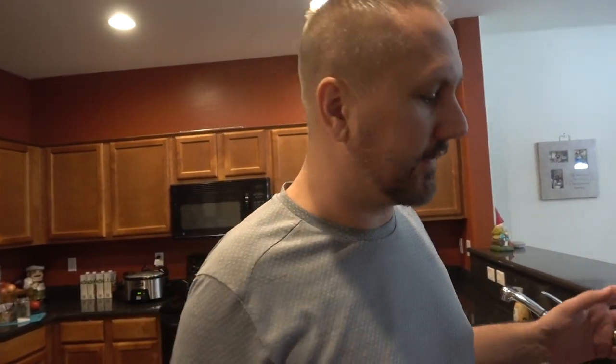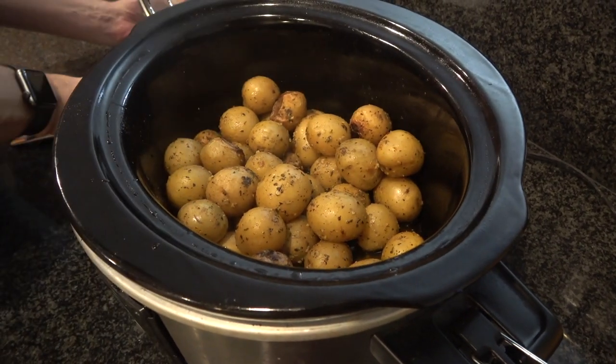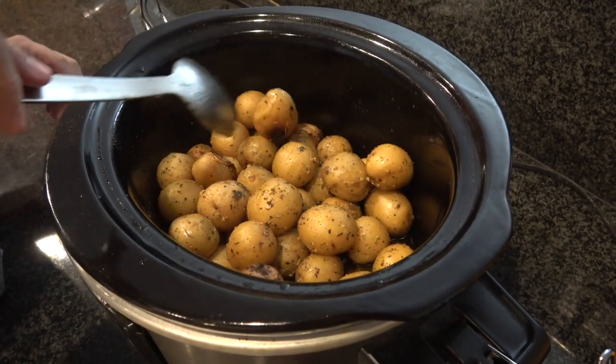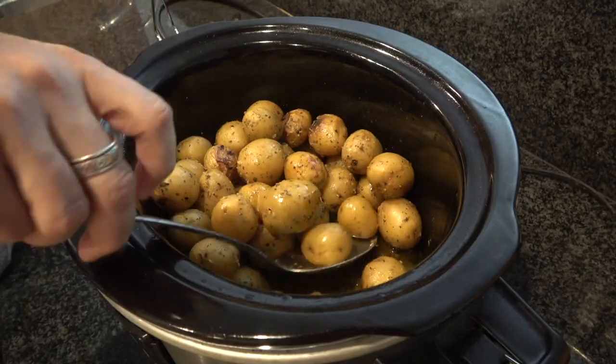It's been about three hours and 20 minutes. I said it was going three to three and a half — I probably could have stopped it earlier, but it also doesn't hurt to go a little longer. I did stir a little bit to prevent them from burning because they do get to brown. They look pretty good. There's still a little bit of that butter on the bottom.